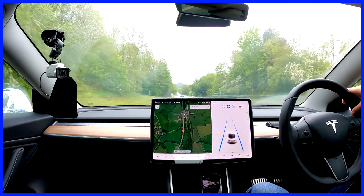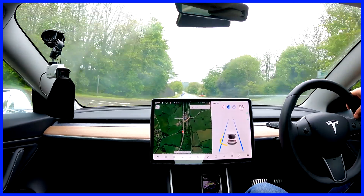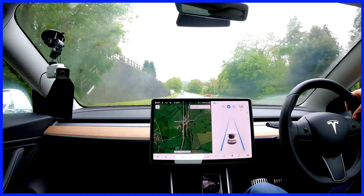A car has just pulled out in front of us here now, so we'll see what happens — it should deal with it easily enough.